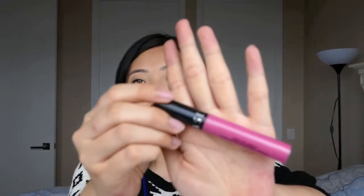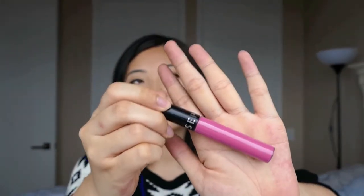Hi guys, I am here with my first impression video on the Sephora creamy lip stain. This is what it looks like — I just got this a few days ago from the Sephora VIB Rouge sale. If you want to see what else I got, I'll put a link down below and you guys can check it out.